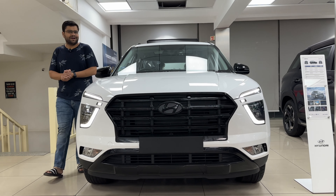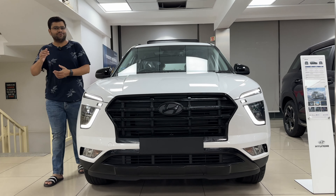Hi folks, welcome back to the channel GoCarIndia. I'm your host Rohit. Today we are going to talk about the all new launch from the house of Hyundai — this is the all new Creta. Why am I saying all new Creta? Because this is a new variant, the adventure variant, which has been launched just now. In this video we are going to talk about all its new features, cosmetic changes and interiors.